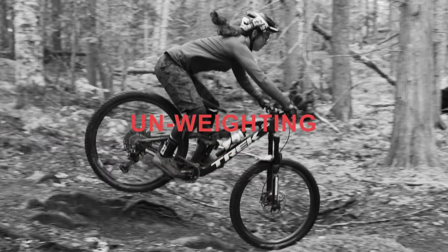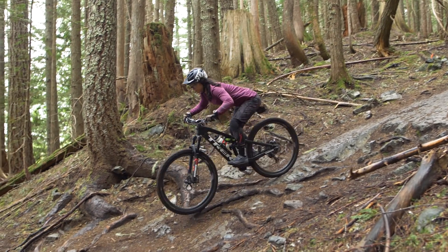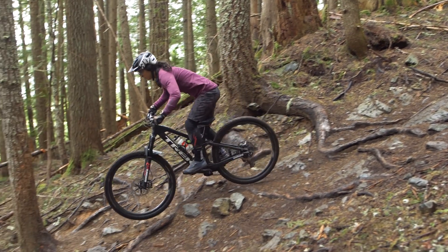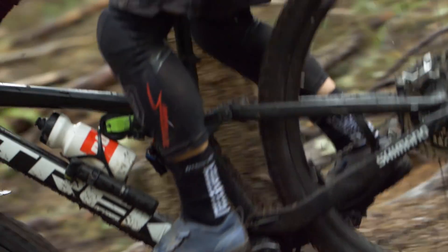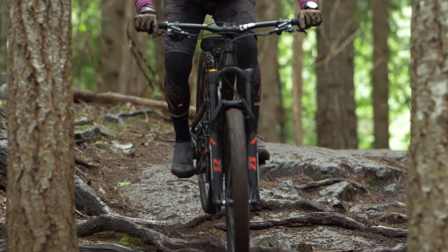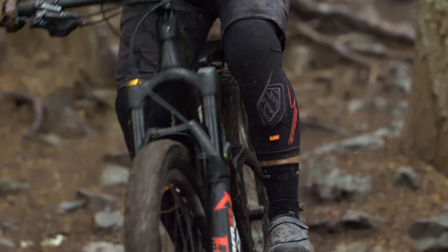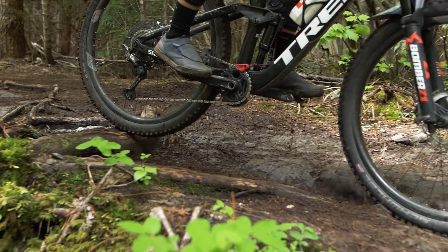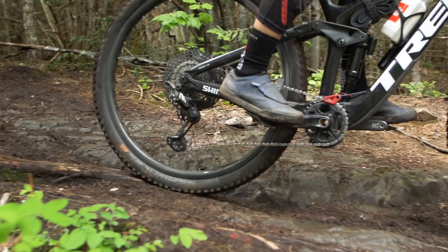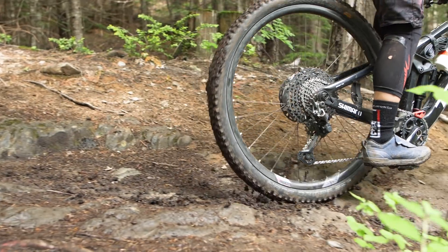Unweighting the bike — a lot of people assume it's a bit of a jump, but unweighting is when you're reducing the downforce on the tires and the bike. You're skimming over the top of the roots, using them as a takeoff to jump certain sections. I like to look for safe places in rooty sections to control speed and balance — patches of terrain to brake after the root section. Practice feathering the brakes so that at no point are you locking up and creating a skid, but rather controlling your speed.